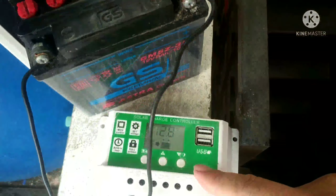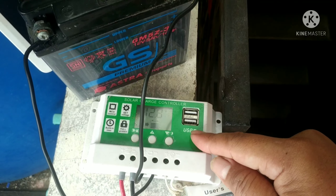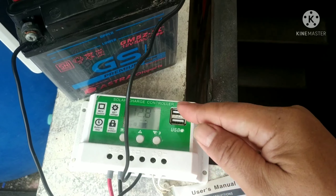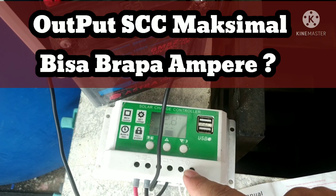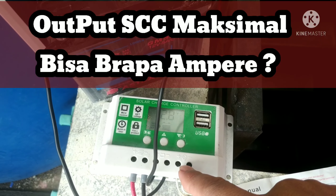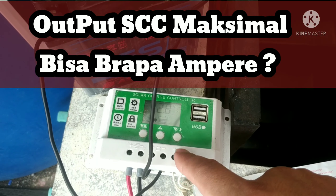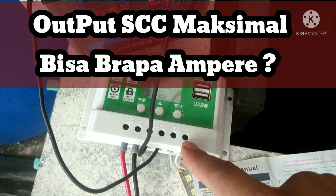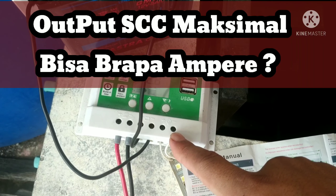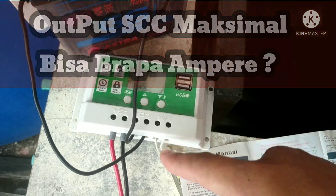Kemudian nanti di output dari controller, biasanya kalau yang sejuta umat kan ada yang pakai colokan USB. Dan dari load output ini — yang gambar lampunya — ini bisa sampai berapa ampere untuk output seperti ini.